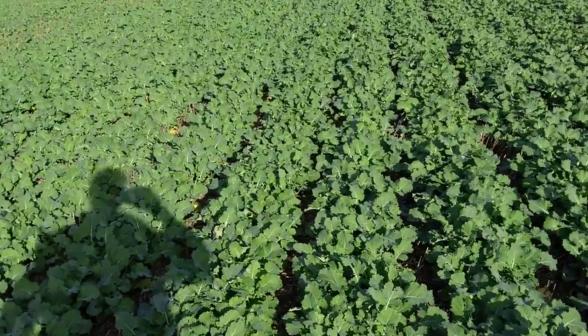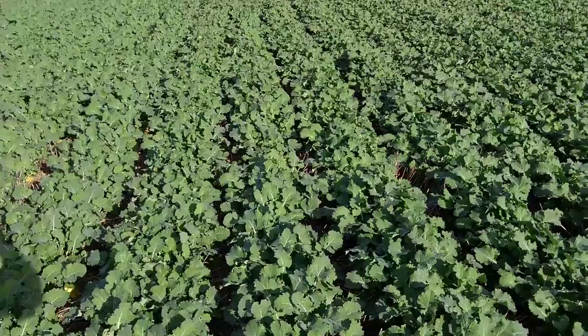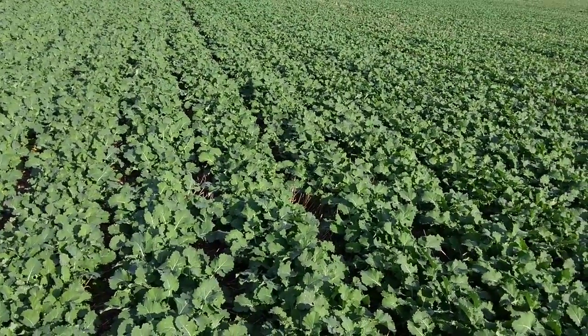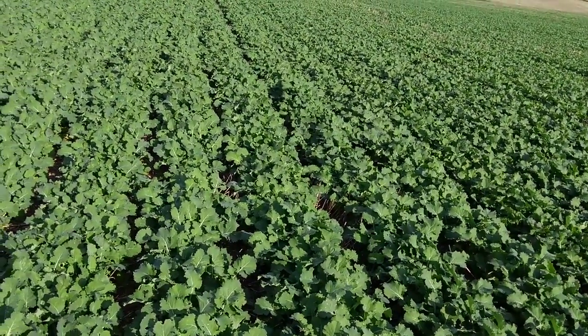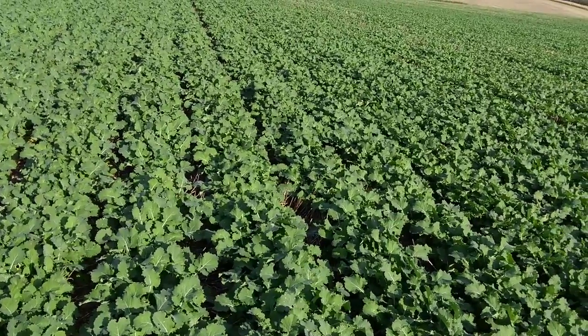This Architect OSR was drilled on the 26th of August, which was relatively late for this year compared with some crops, and every single seedling is on top of a six-inch deep slot, so it's grown away unimpeded.